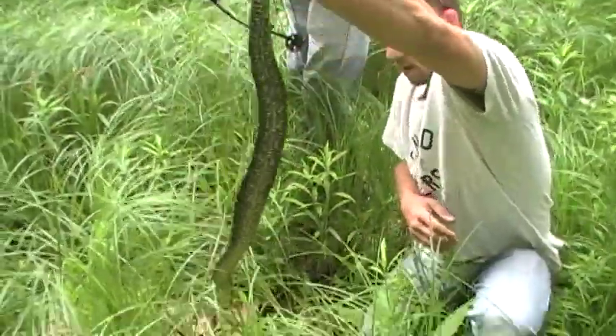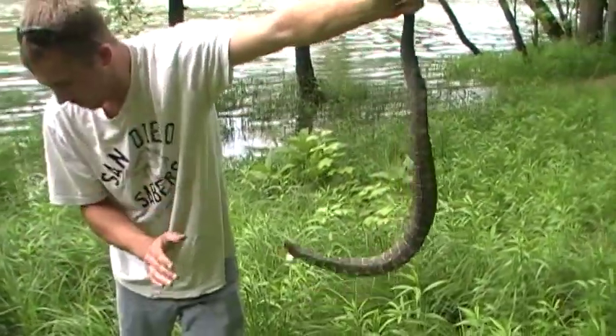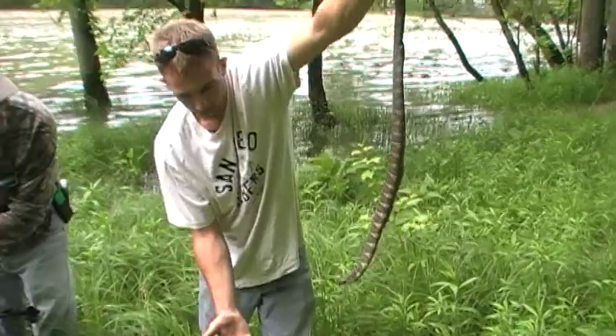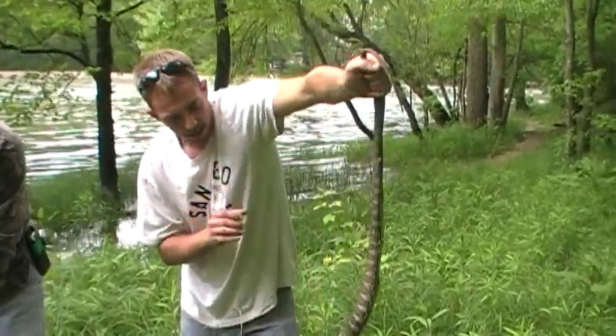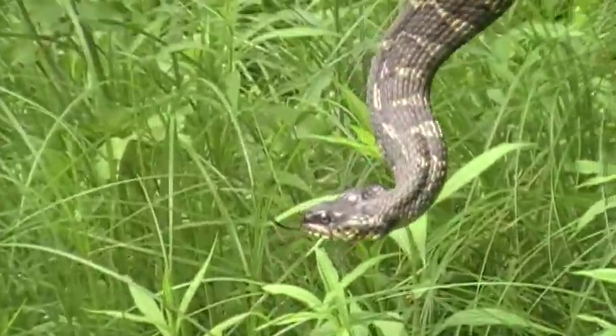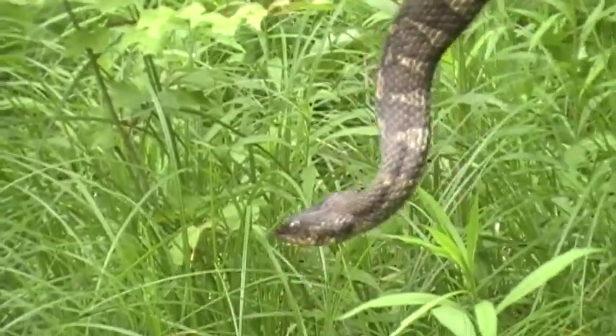Look at that. This is a northern water snake. This one would be a female, and all these smaller ones you see around it are making a mating ball — they're males. These are overly aggressive, as you can see. What they do is they flatten their head out to look like the venomous cottonmouth. These are the ones that are always, always mistaken for the cottonmouth. These are a non-venomous species.